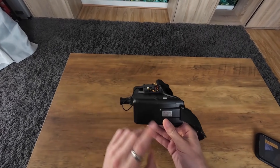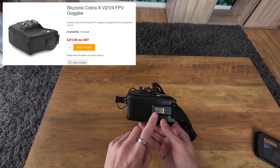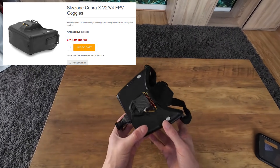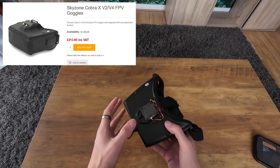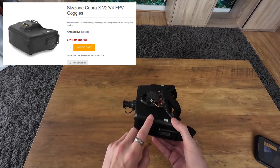If you want to follow exactly what I've done, the goggles I've got are a pair of Skyzone Cobra X V2 goggles. I bought these secondhand off Facebook for about £100 — there are loads of these knocking around secondhand these days. However, if you want to, you can still buy these goggles brand new and I think they cost about £220.